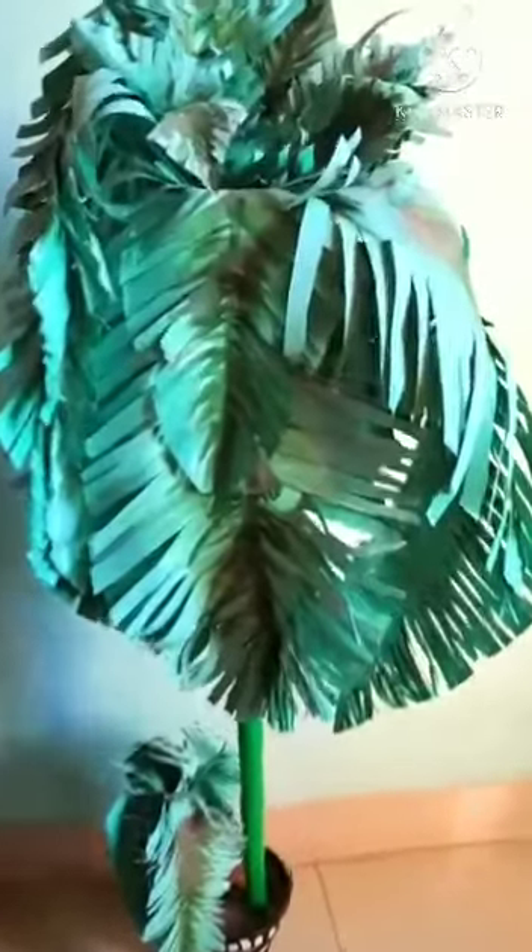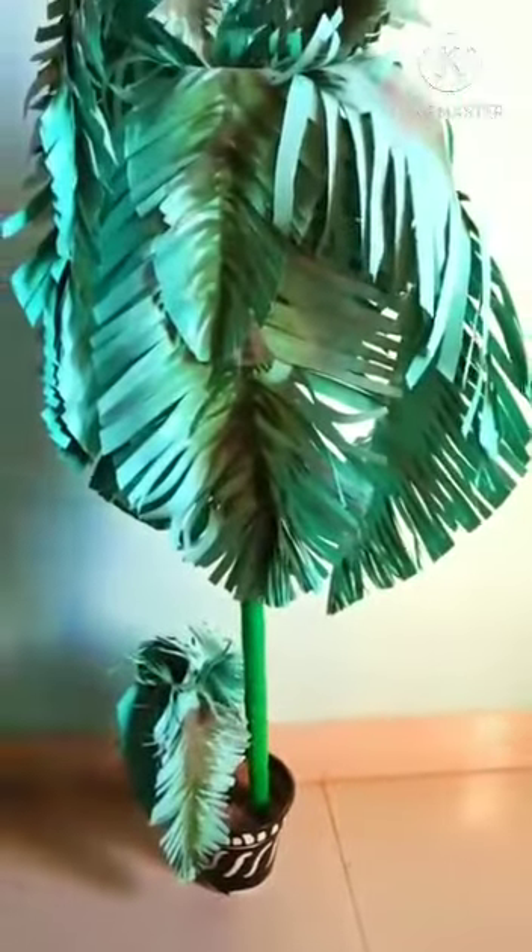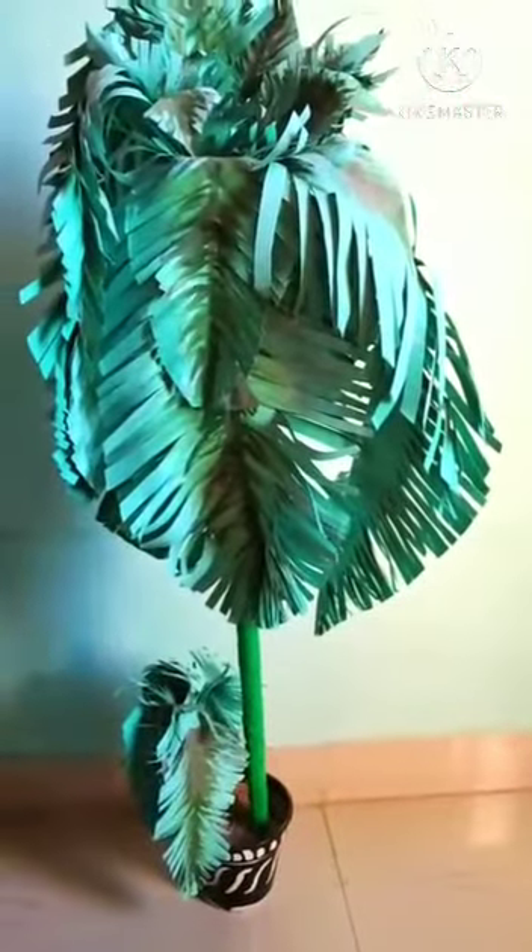This is an old coconut tree made with charred paper. We will change this coconut tree into a Christmas tree.